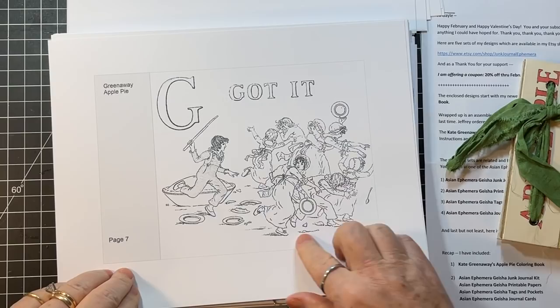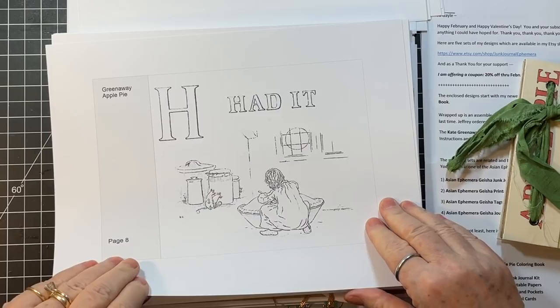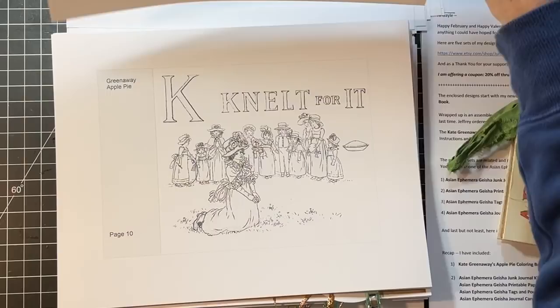The pictures are fairly intricate and small, so it can definitely be a grown-up person's coloring book as well as a kid's.